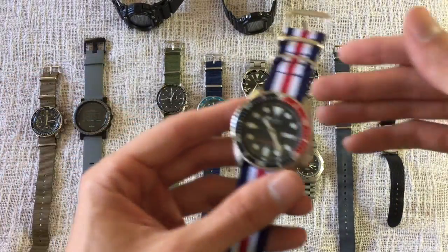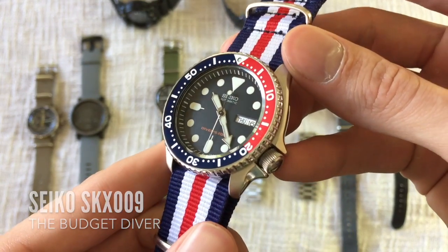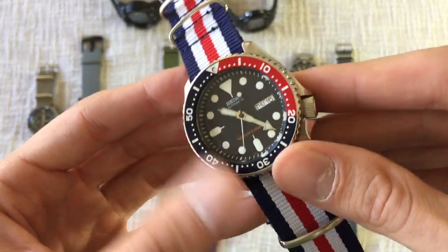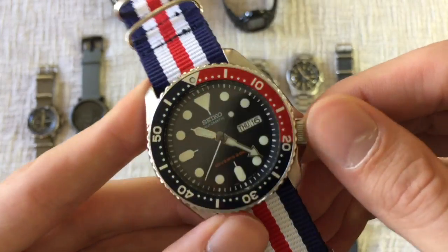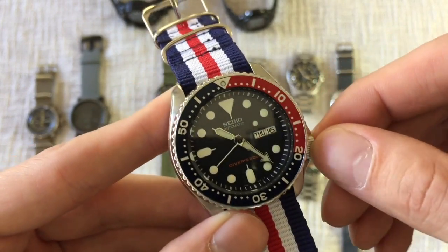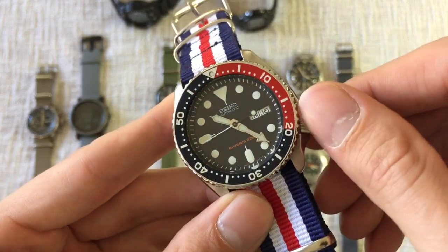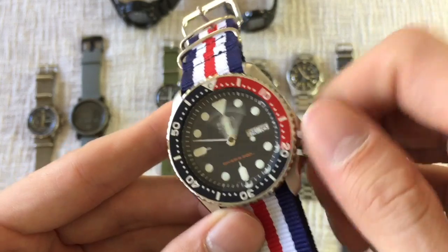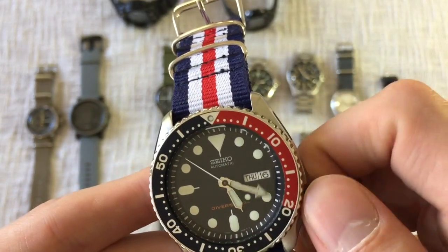The next piece you'll probably recognize — this is the Seiko SKX 009 diver, sort of an entry-level mechanical dive watch that everybody has in their collection. I chose the SKX 009 over the 007 because I wanted something a little different with the Pepsi bezel, just to make it stand out and have a more interesting piece. I haven't worn this watch in a couple of weeks.